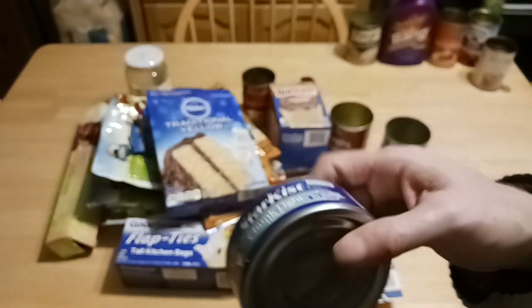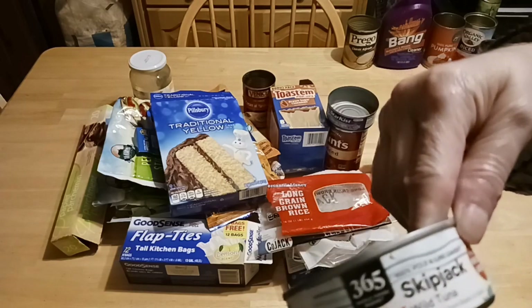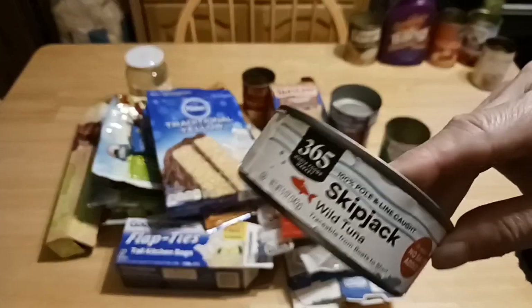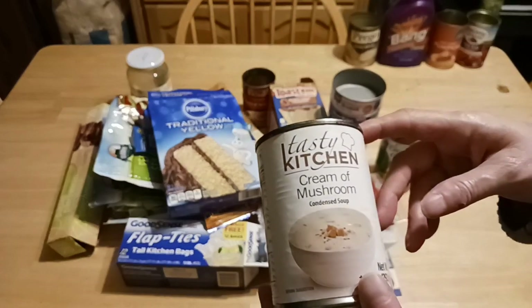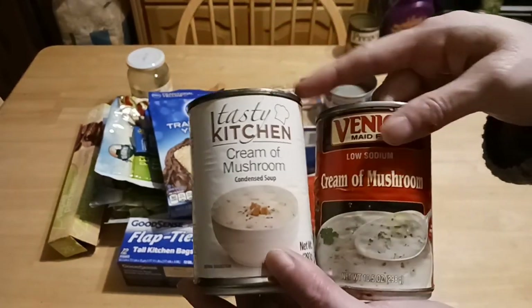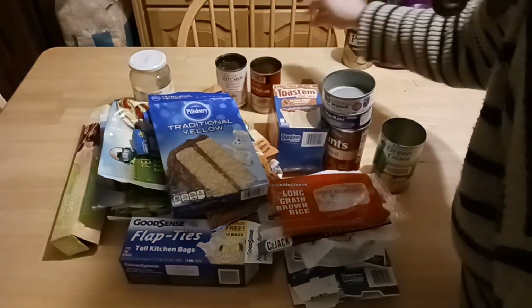Star Kissed Tuna — name brand, available at Dollar Tree. And this is their Skip Jack Tuna — it was just as good as the Star Kissed; didn't taste the difference at all. This is the Tasty Kitchen Cream of Mushroom Soup — same consistency as the other one. I don't recommend it, but if you are in a pinch you can try it yourself.